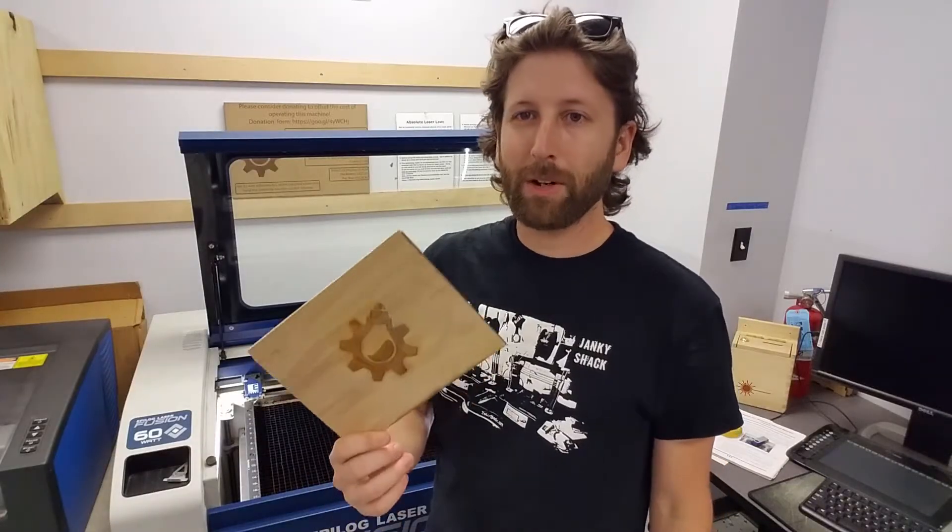If this helped you out please hit the like button — maybe it'll convince me to make another video. Also check out familab.org, come to an open house at Familab, and check out my site at jankyshack or jankyshack.com. Thanks for watching guys.